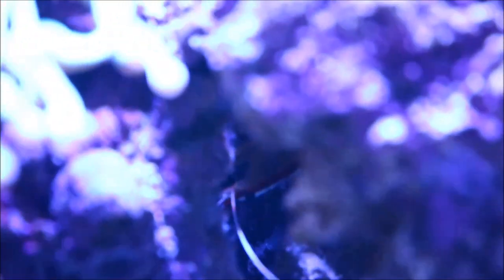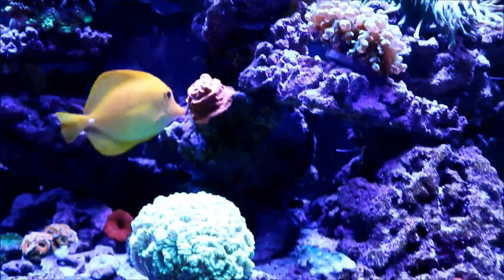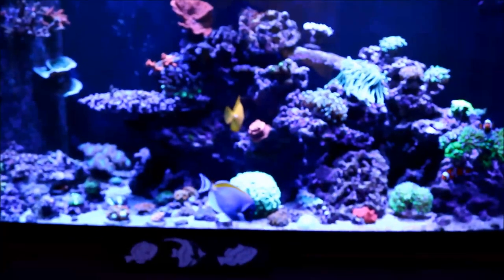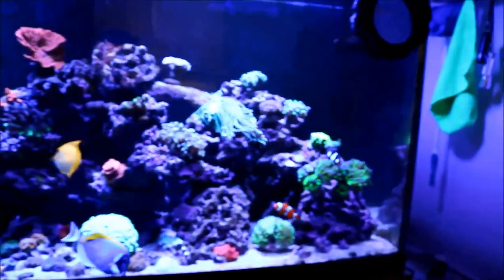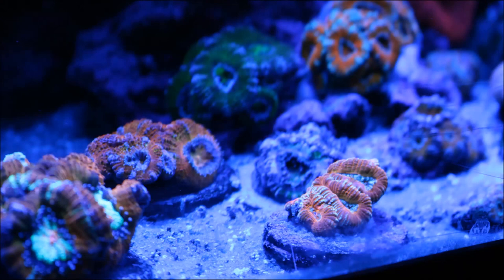I really wanted to put the camera to the test — there's a second cleaner shrimp tucked way in the rocks, and the camera picked it up really well. Swinging up, I took a quick video of the LEDs to see how the camera reacts when pointed straight up at the light. I'll have a review of the MP10 coming out as well as a tank update. And here are a few pictures showing how the camera takes stills of the aquarium.